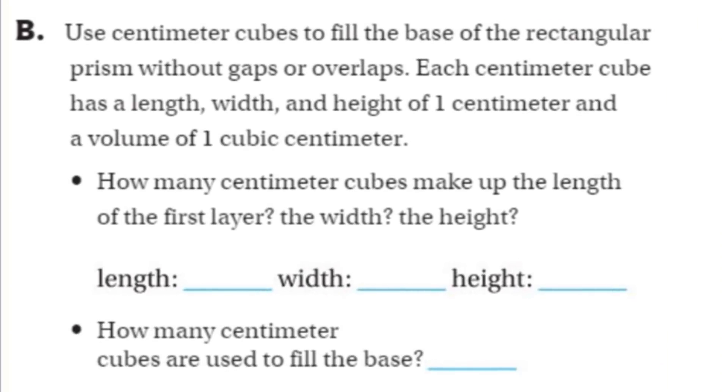Use centimeter cubes to fill the base of the rectangular prism without gaps or overlaps. That means they have to fit in there exactly — can't have a cube all lopsided in there. Each centimeter cube has a length, a width, and a height of one centimeter, and a volume of one cubic centimeter.